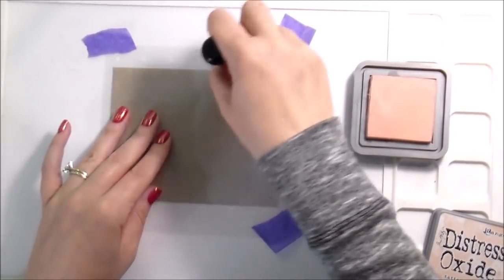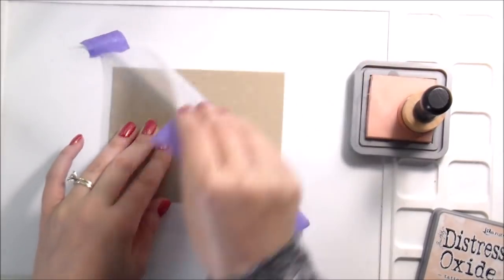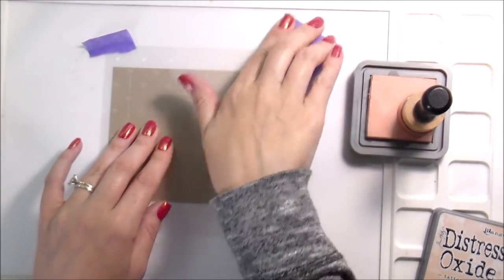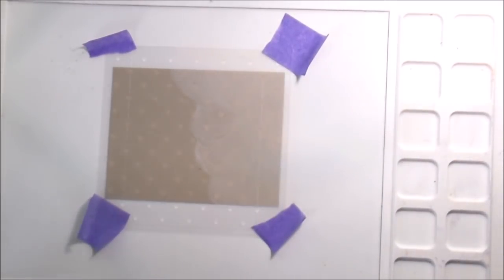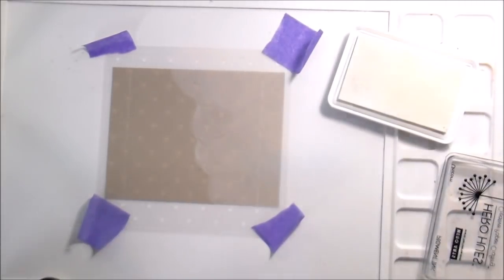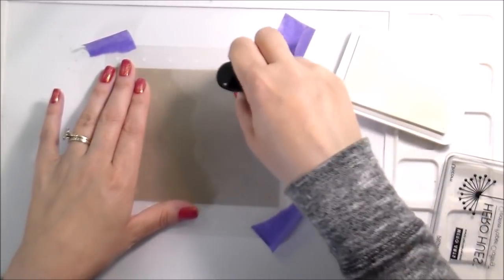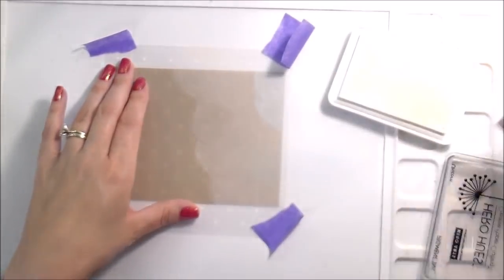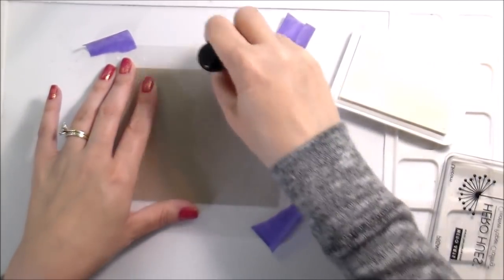I'm showing you this part. I am using Tattered Rose distress ink and I have taped down my stencil, even though I know that I don't like that. I was trying to rush. The Tattered Rose wasn't showing up on the craft as much as I wanted, so I switched over to Hero Arts Unicorn Pigment Ink because I really wanted them to kind of pop off the page, and that worked much better.